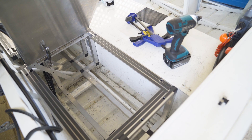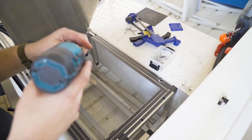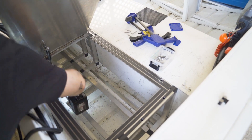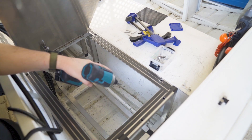By using countersunk screws I gave myself the freedom to add a plate across the frame to secure the battery and the isolator switch. Now all that needs to be done is to secure the top panels with screws — access from the inside of the hatch — and she is all finished.